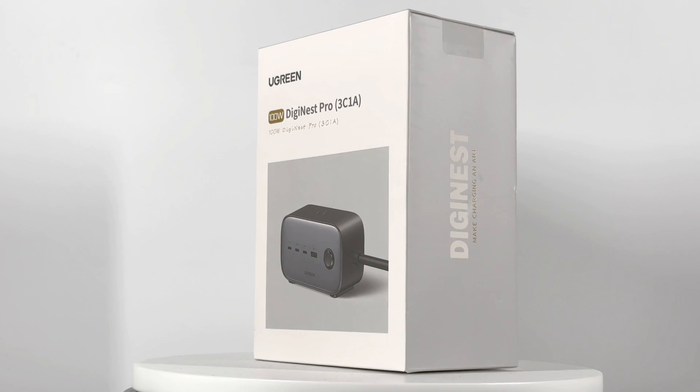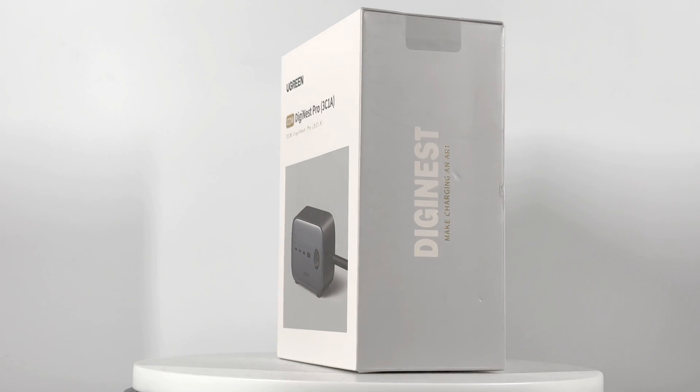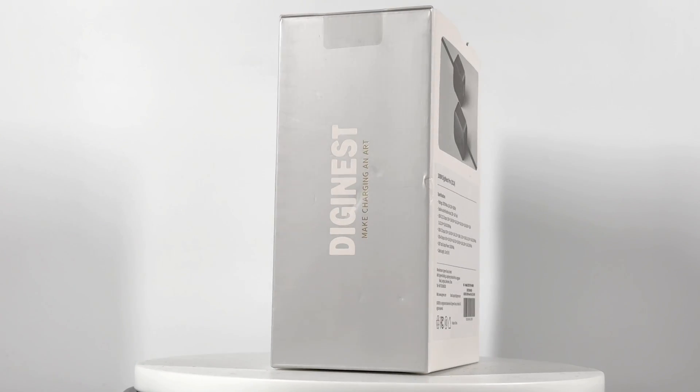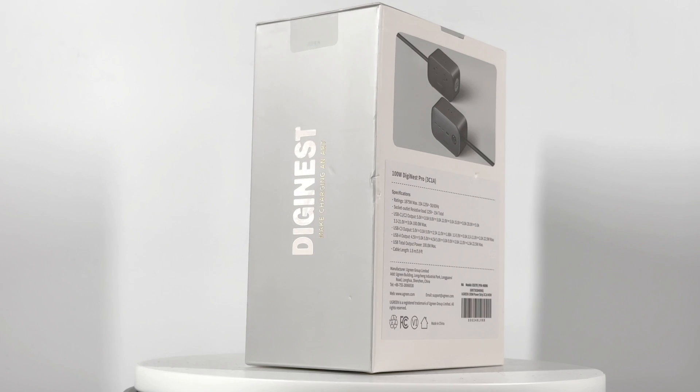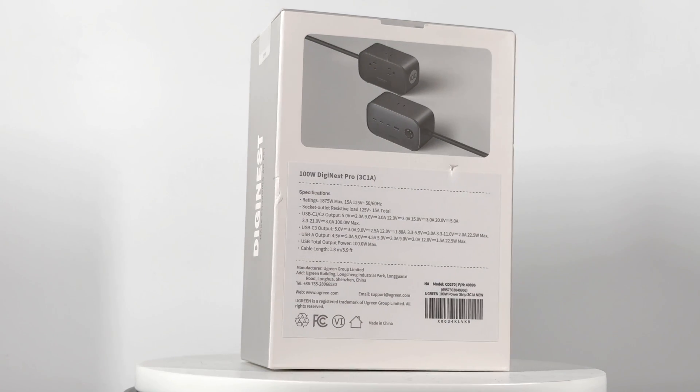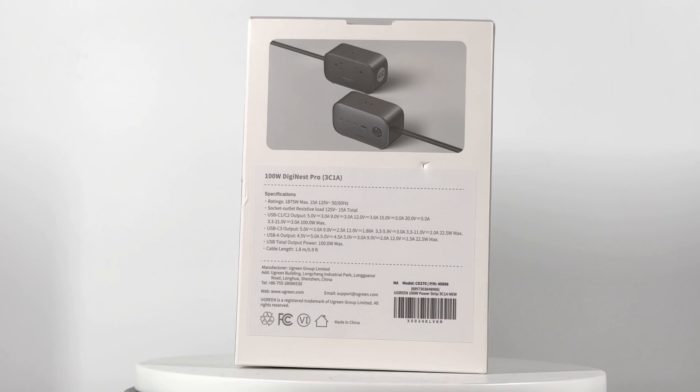Hi guys, welcome back to today's video. Not long ago, we posted the charging review with the Ugreen 65W 71 charging station. You can click the upper right corner to check that. As promised, we will test the 100W Pro version of this Ugreen 71 charging station.